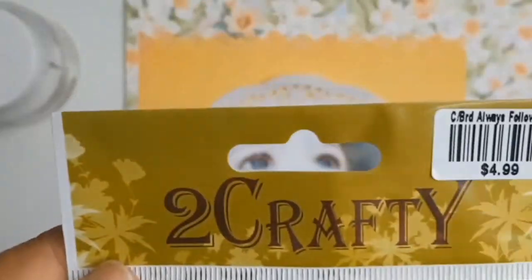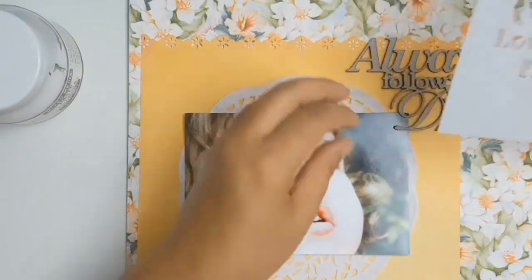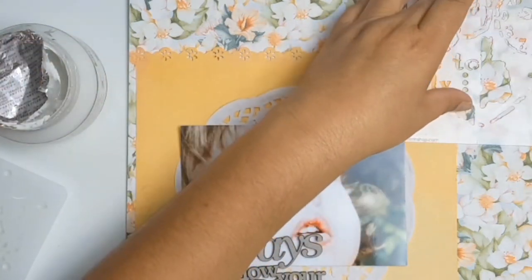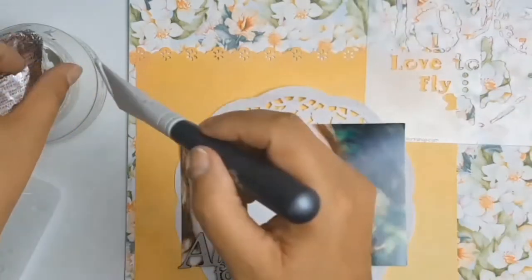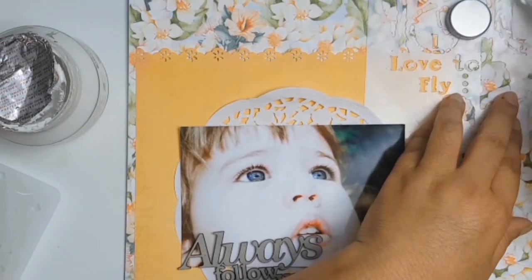It's time to work on my title. In my stash I found this chipboard from Two Crafty and I just thought it was the perfect title for this layout. I mainly chose it because I loved the look on her face — it looks like she's dreaming about her future. The message I was giving to her was 'Follow Your Dreams.'